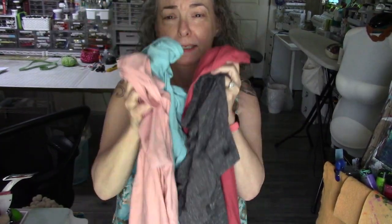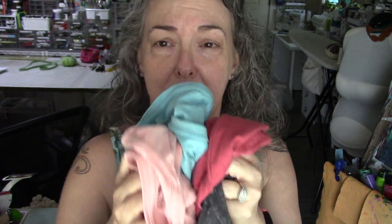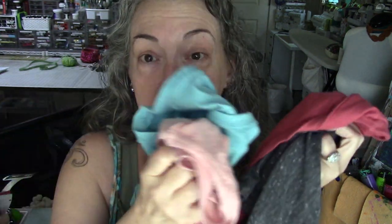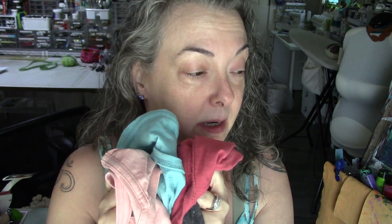I have these four really basic t-shirts that have been hanging in my upcycling closet for a while now and I've been trying to figure out what to do with them because they're just very plain. I could bleach dye them and make them into tank tops or something.